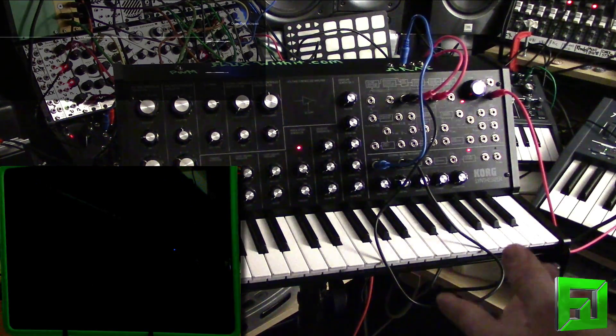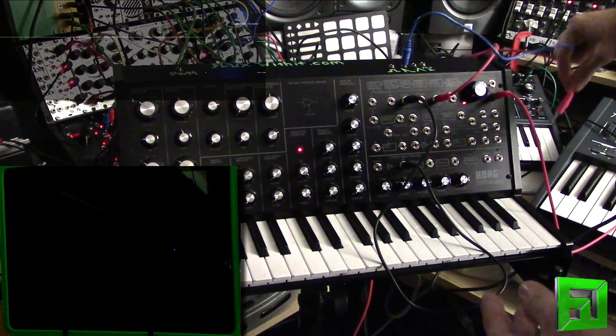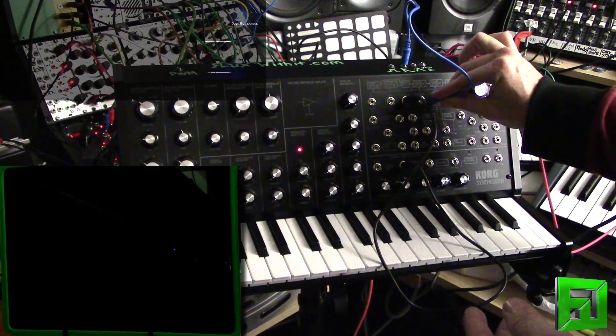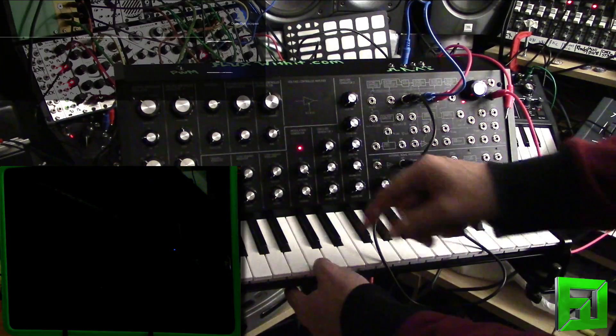And of course you can use that as FM on the frequency cutoff. Let's go ahead and take this out of here — I have that plugged into a module envelope, but let's go ahead and play with that.